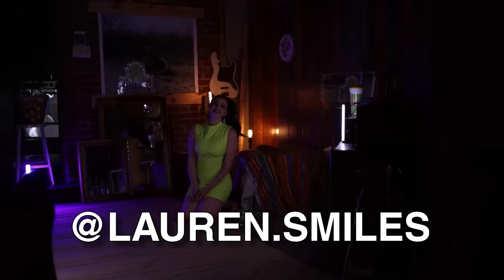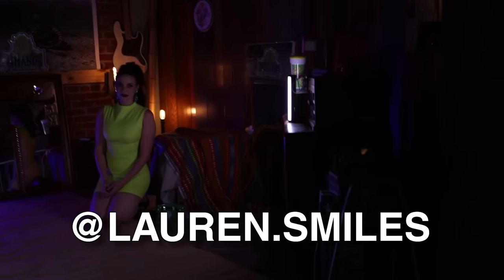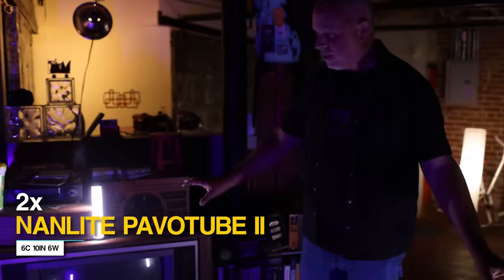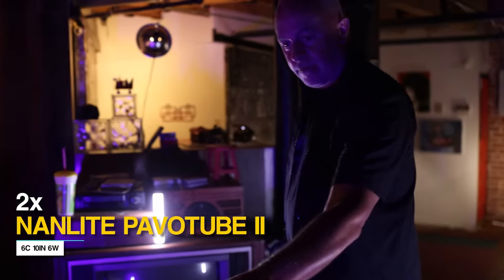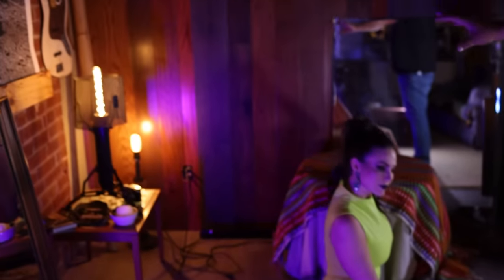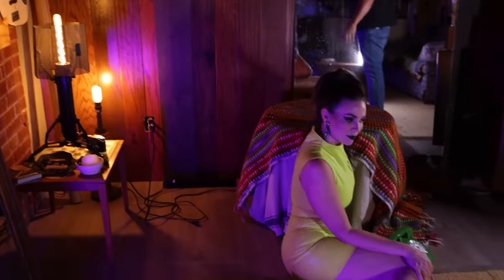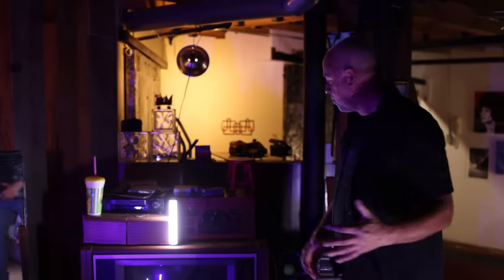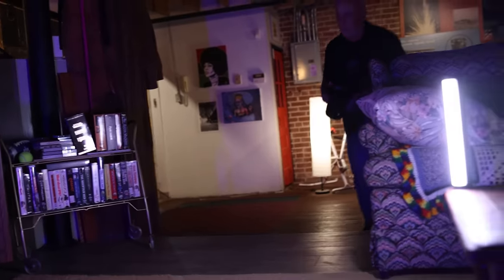We have got Lauren Smiles on set. We've got this kind of 70s, 60s vibe going on. We've got it lit with two Nanlite Pavo tubes set to daylight bounce, and then we're throwing in a little bit of blue for an edge light on her. We're leaving the lamps at tungsten, so they're going to show up orange in the frame. It's going to be a beautiful, killer shot — but how can we make it more interesting? Let's start with the base shot.